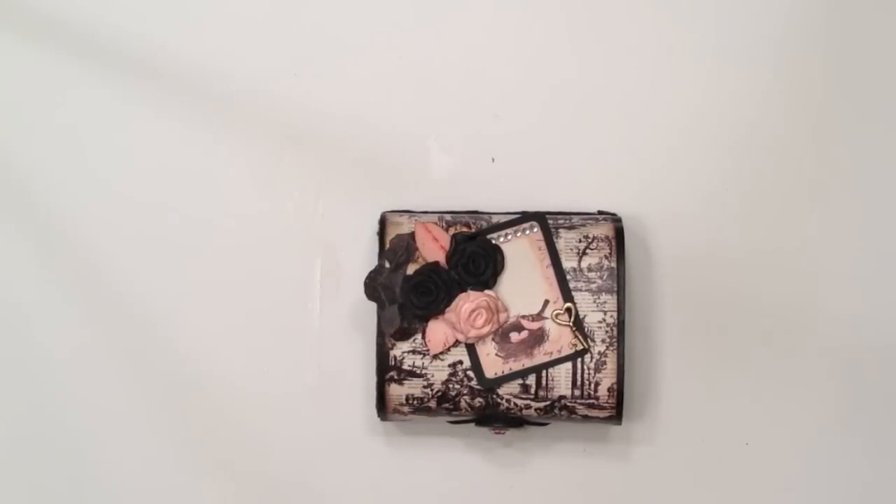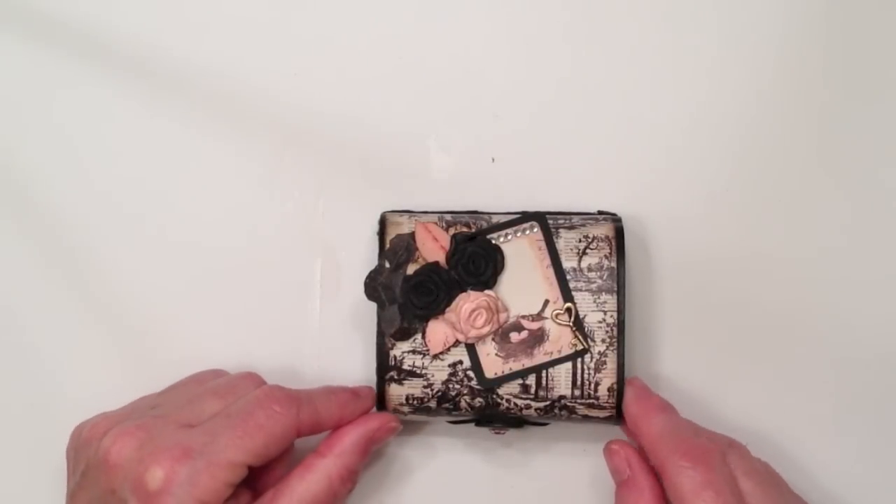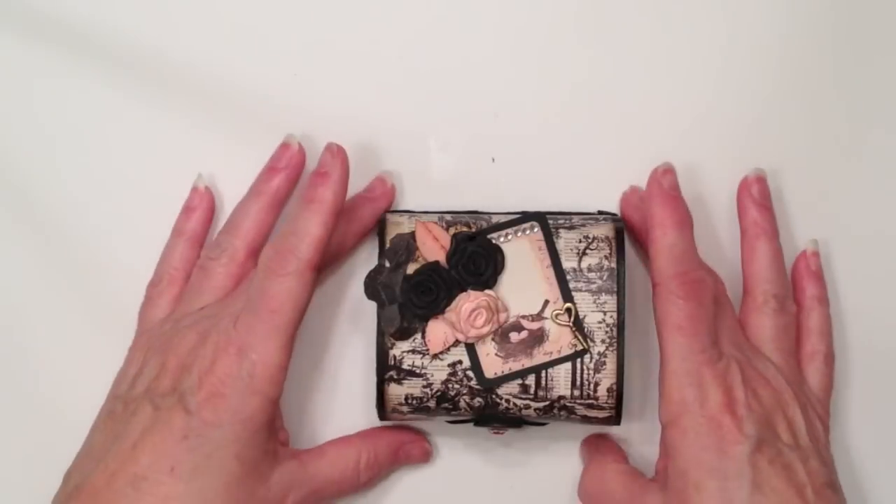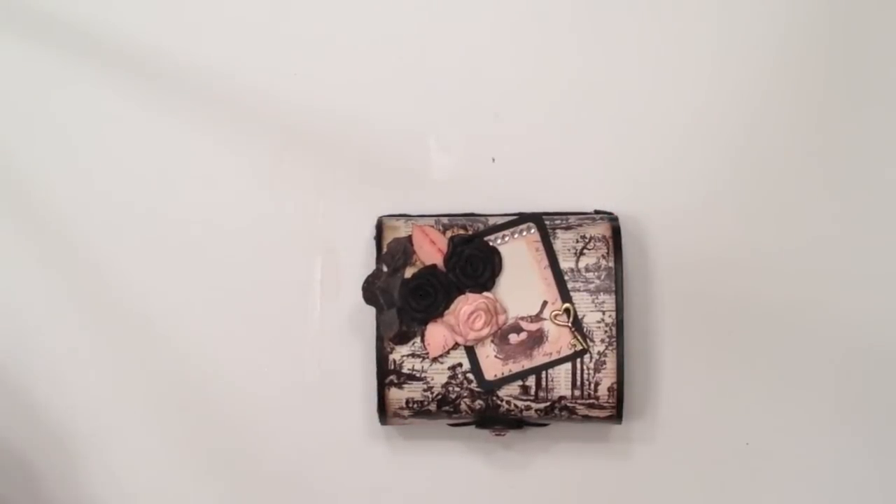I have a quick little project to share with you today. In my stash — which is what I've been working on, all the stuff I have in there — I had a little balsa box that I got from Michaels in the dollar section. I had looked for them for quite a while; my Michaels didn't carry them, so it took a long time for me to find one, but I did. I had some paper left over from the Prima Almanac collection, the 6x6 paper pad, for my mini album project, and so I went ahead and used that paper to alter this little box.